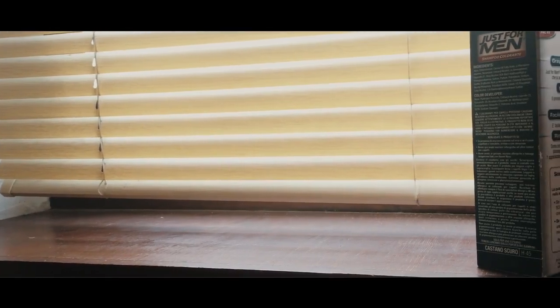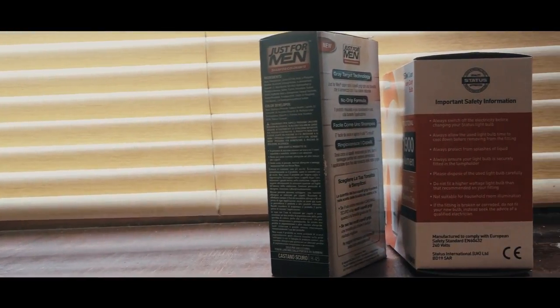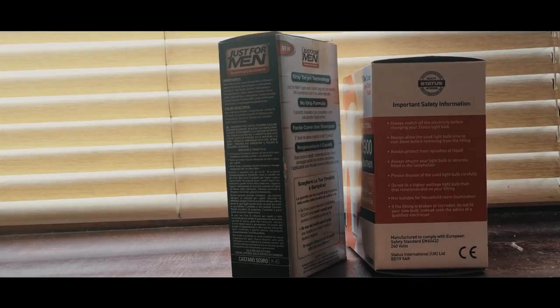The first step of being a desi is: instructions ko pad nahin pare kar de — don't read the instructions. Then obviously it's a toothbrush, so brush your teeth, and that's what we do in Pakistan.